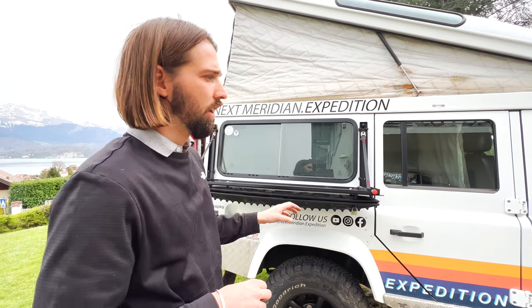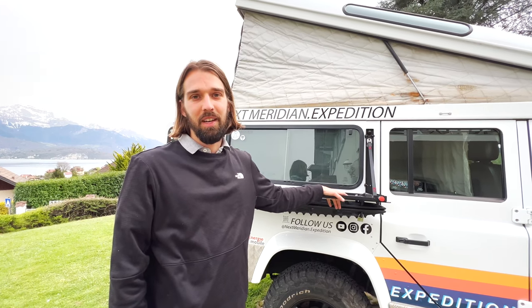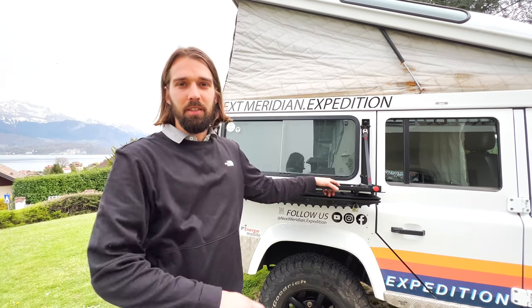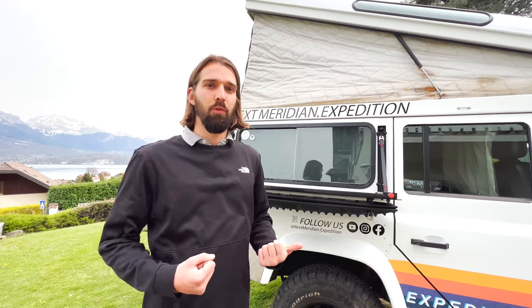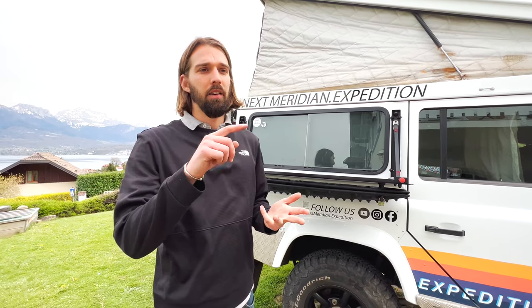I think we've covered the whole car! Let us know if you have any ideas, suggestions, or questions. We're happy to share contacts for any of the companies we're working with. We'll be testing all of these parts starting next Monday. We're also doing a second YouTube video covering all the equipment we're bringing: electronics, clothes, spare parts, pharmacy, and so on. See you in the next video — take care, bye!